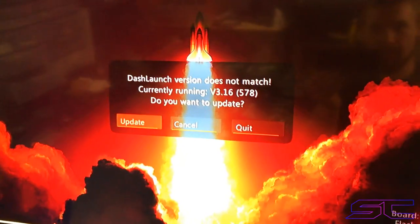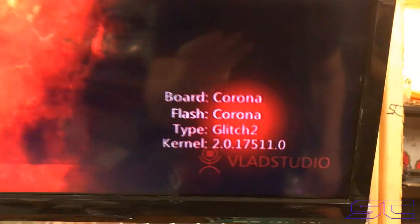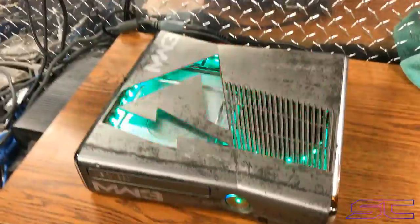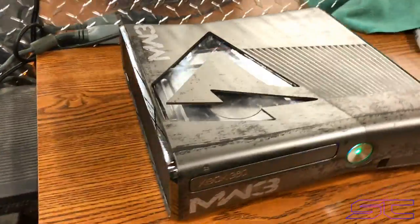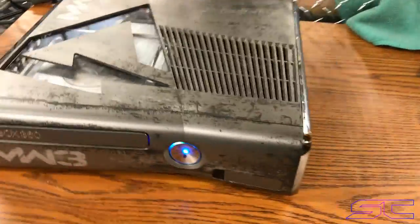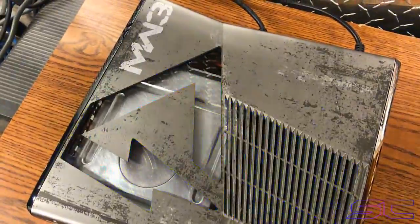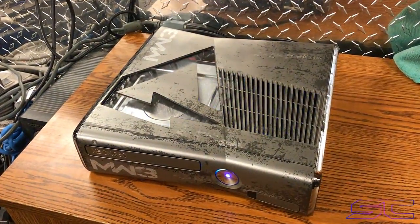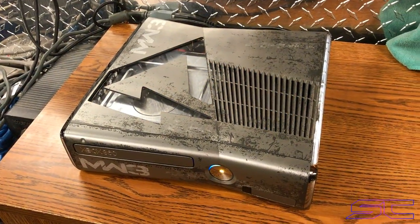And I'm going to go right now and set up the fan and the update dash launch. So it's a corona — as you see, temperatures will be better once I turn the fan up. All right guys, that's it. That's the console. So go ahead and check out my other videos if you like this console.